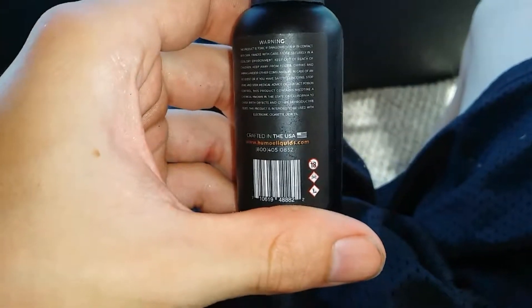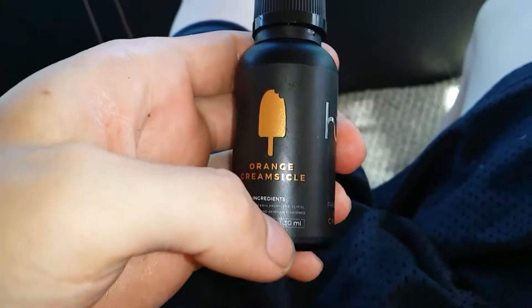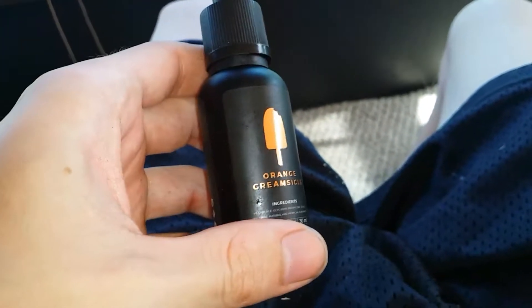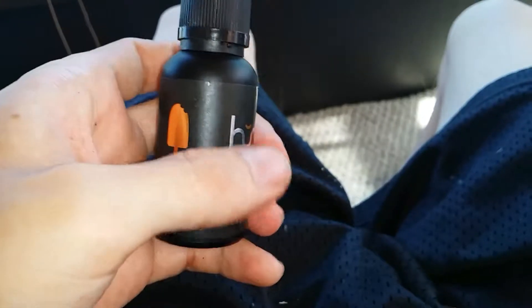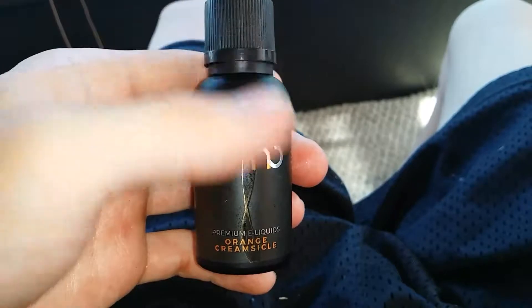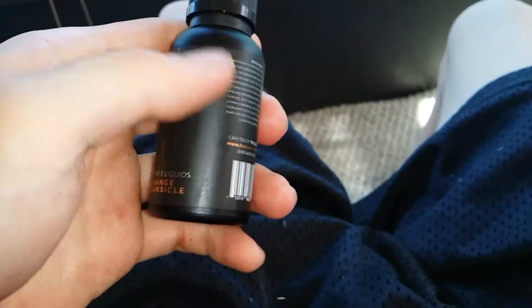I've been vaping on this for about a week now. Unfortunately my coils are going out, so that's my only issue with it. Surprisingly, it hasn't become an overwhelming product despite how sweet it actually tastes — it doesn't get old like some other flavors I've tried in the past.